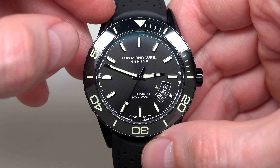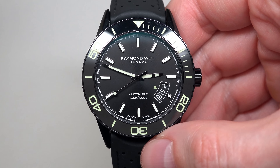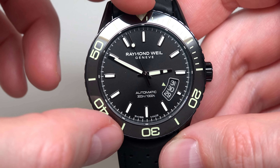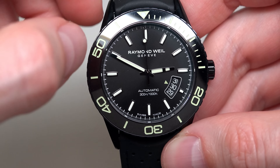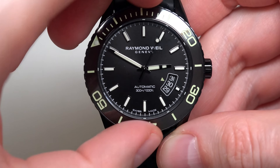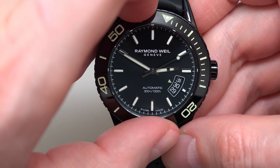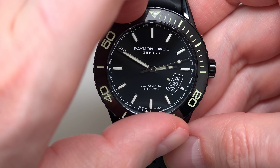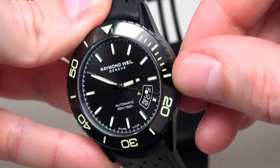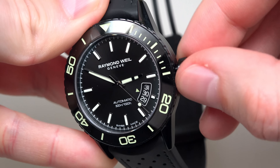Like you can see on the dial, 300 meters water resistant — that's around 1000 feet. The watch has a unidirectional rotating black PVD bezel with a black ceramic top ring. Very easy to move. Crown is a screw-down crown, because yes, it's 300 meters.